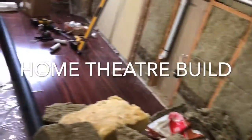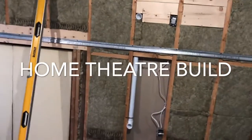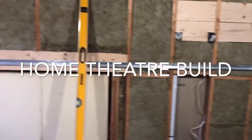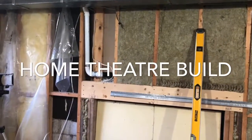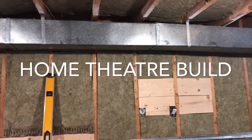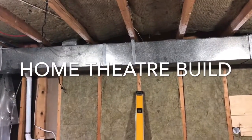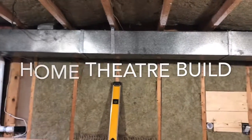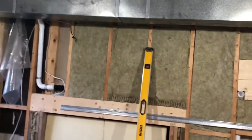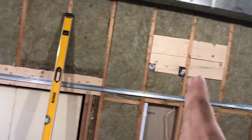Hey guys, so yesterday I left off with the start of the resilient channel. I'm going to make a separate video on how to properly install that. Did the central vacuum, did the doorbell, did a few other things. Figured out what I'm going to do with the air ducting - I was going to completely change that, but now I'm just going to abbreviate it slightly, make it smaller. It's still going to look the same, just pushed a little bit further this way. And finish off the installation.